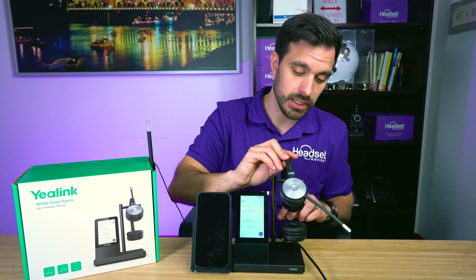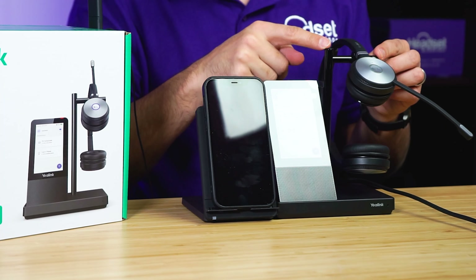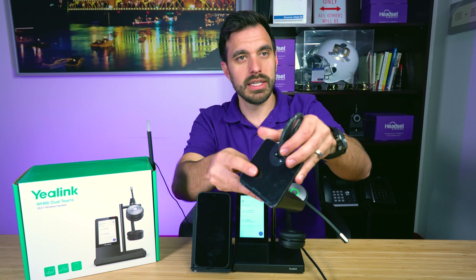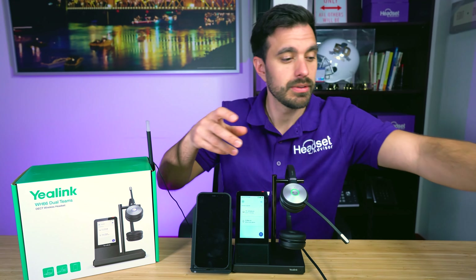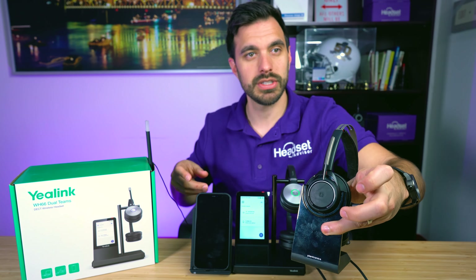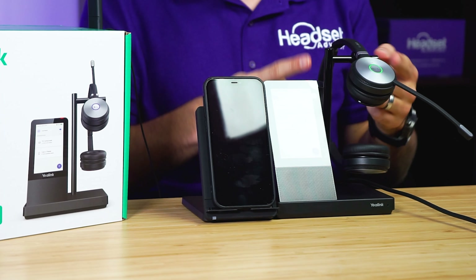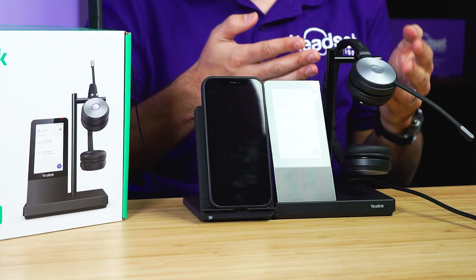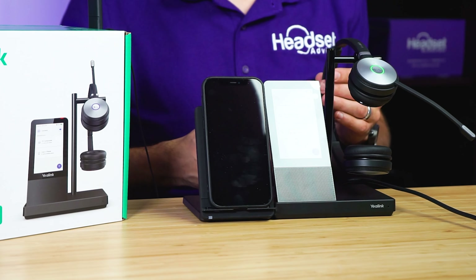The way it sits on the charging stand is unique. Other headsets, like this Plantronics one, sit in a plastic charging base. Whereas the Yealink goes into this metal stand and just looks unique — it has a nice way of displaying your headset. So if you're into the visual aspect of it, it looks really cool.